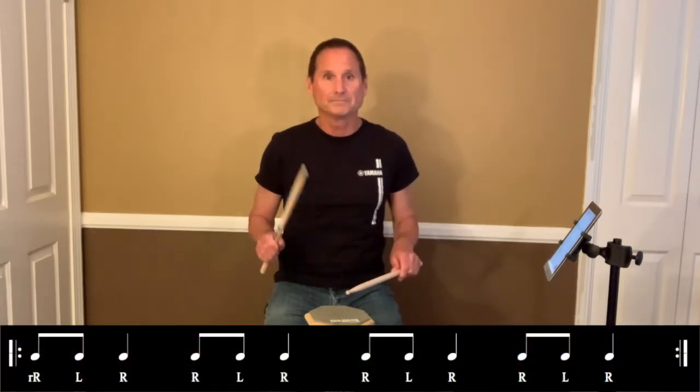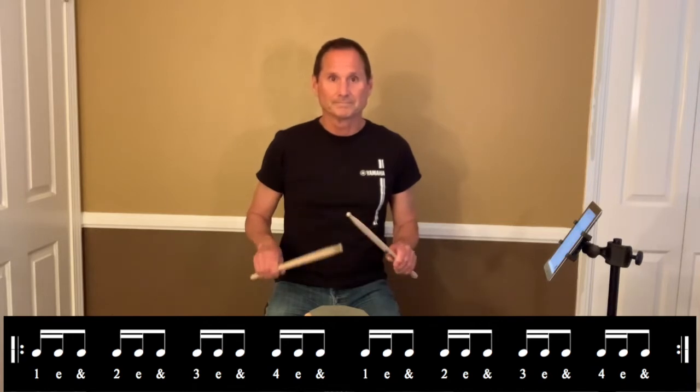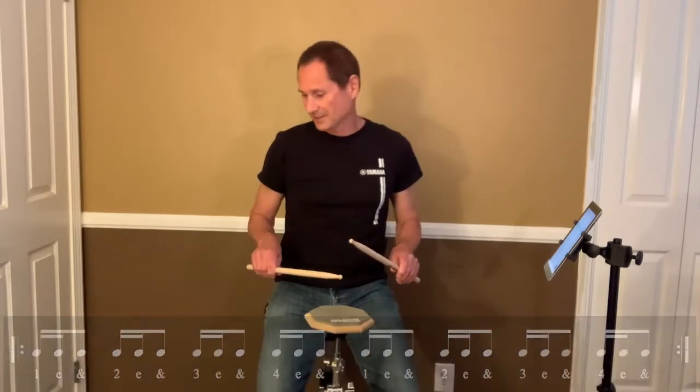Next one. Here we go. Sixteenths. Same sticking. Next one. Here we go. Sixteenths. Stay nice and loose still.